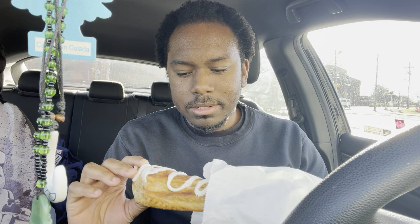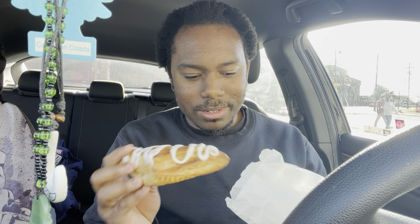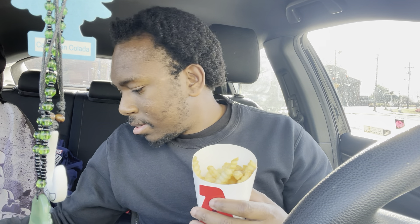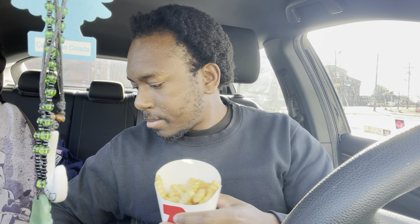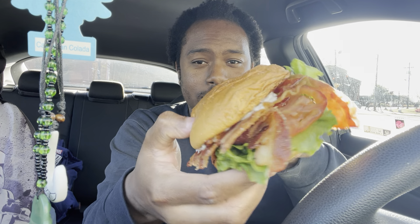For dessert they have apple turnovers — there you go. It feels really hard though; I gotta put that in the microwave. Got the combo with the fries and the drink. All right, let's see how this sandwich is, but it looks awesome. The way it looks, it looks great.